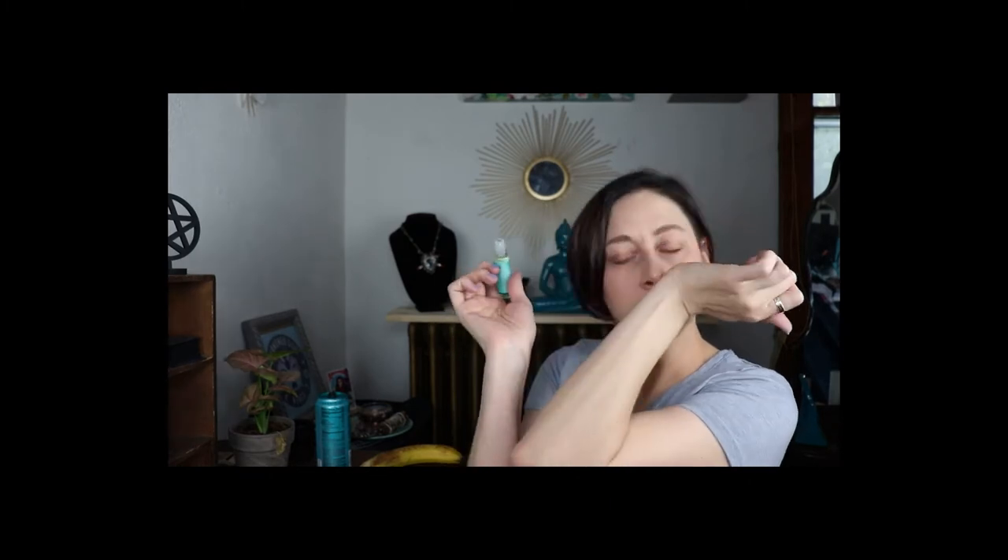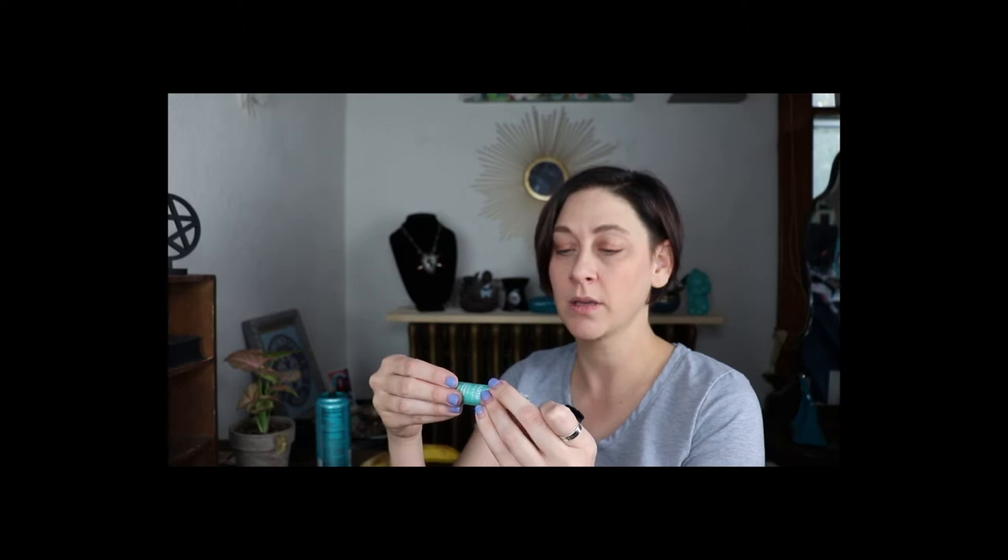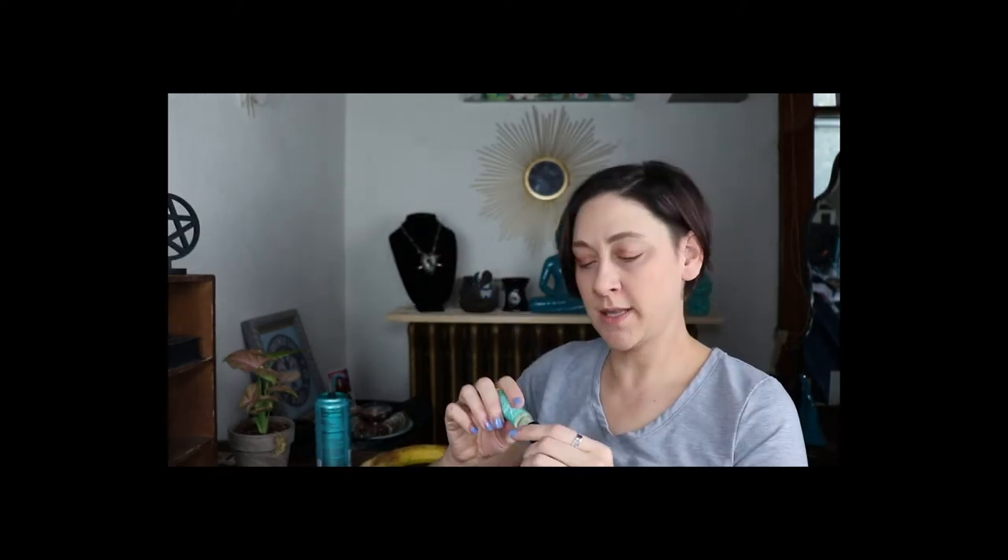Let's open this and see what it smells like — usually earth stuff smells earthy, so let's see if this holds true. It smells earthy but I think there's like lemon in there. Yes — lemon, blood orange, lavender essential oils. Super good, y'all!